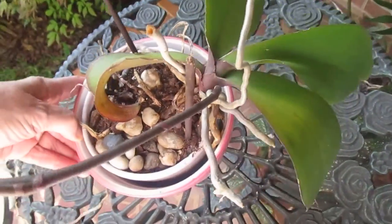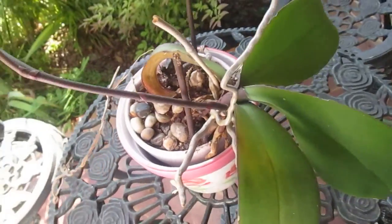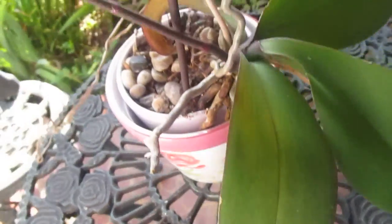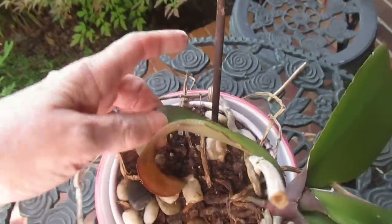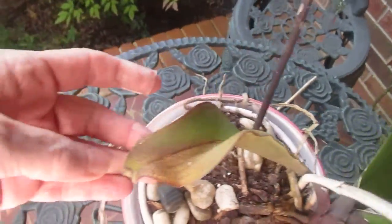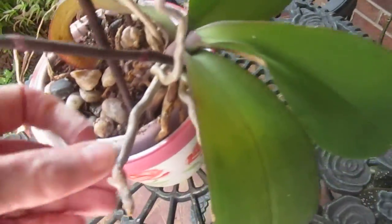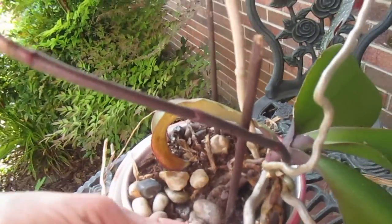I did know they liked humidity, and I do know they liked hot air. This one right here I'll probably need to repot. I knew they liked hot air and humidity.